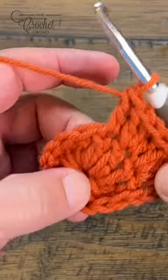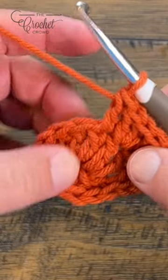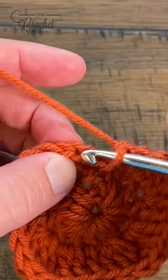Treat your corners exactly the same way: two double crochet and a treble in one stitch, and the next one is a treble and two double crochet. Slip stitch to the chain three.